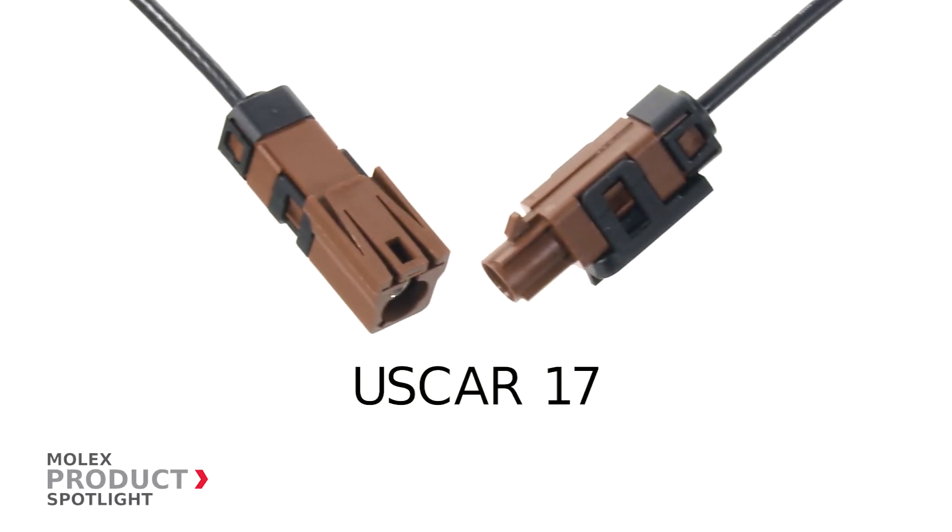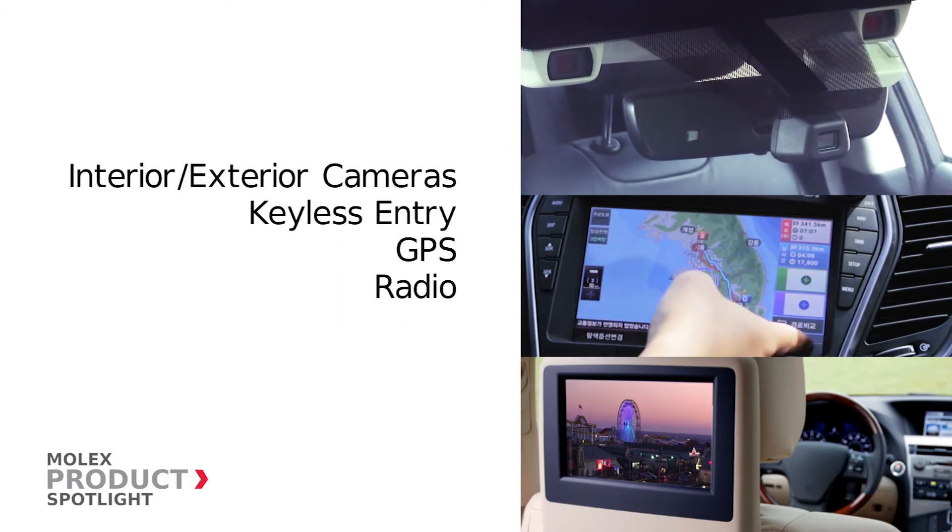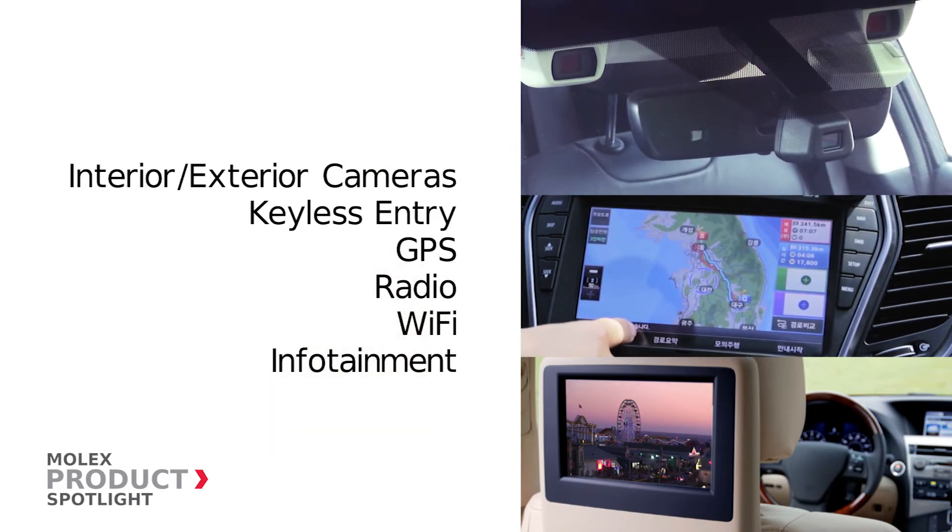The USCAR17 qualifications allow for versatile automotive uses ranging from the growing camera segment and keyless entry to GPS and infotainment.